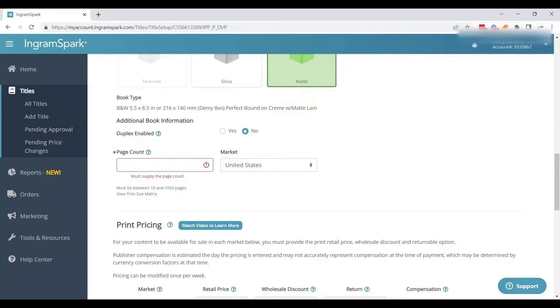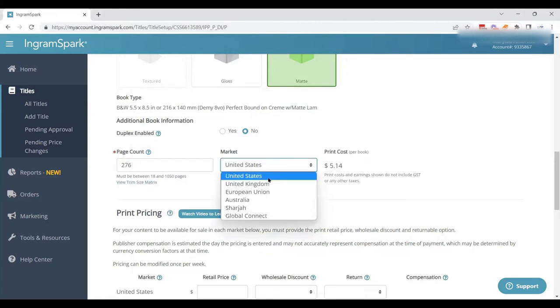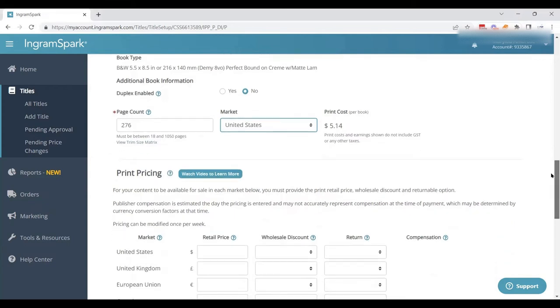Then we need to know the page count. This is the total PDF page count — not the page number shown inside the book. Your pages may be numbered to 262, but your PDF file might be 276 pages, and that's what we need to enter. Then we choose our main market, which for us is the United States. It tells us the print cost — this book with these settings is $5.14 per copy.